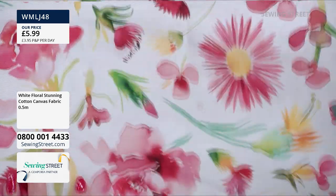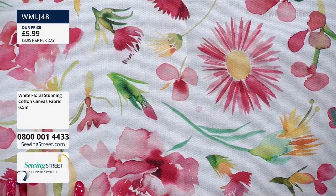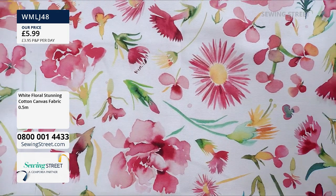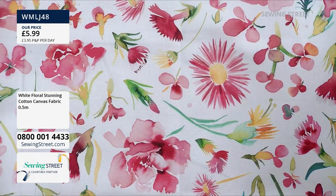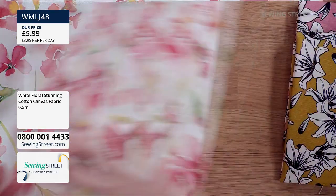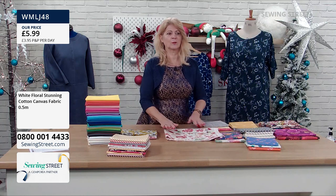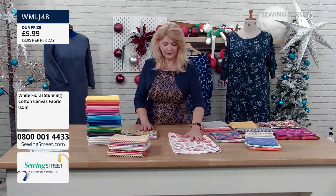Our director Joe is saying it looks like it's watercolour painted, and it does. It's got a really lovely feel — it looks really beautiful, like watercolour painting. So that is really beautiful. This is the one that was out of stock that we've just got back in.